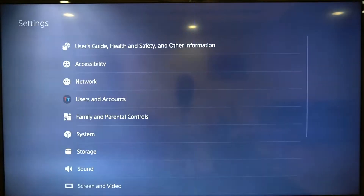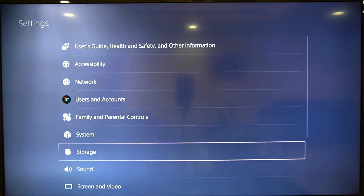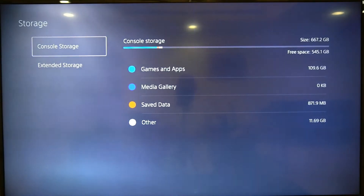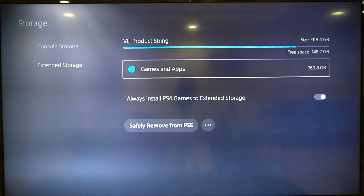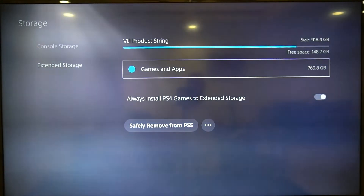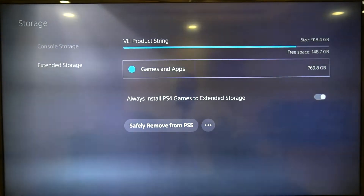Go to Settings, then Storage, and you can see Console Storage and Extended Storage. I've got only 150 gigs of free space, and that's some space I've actually recovered by removing some games recently.